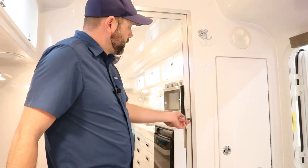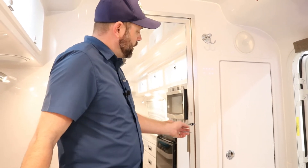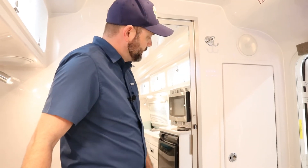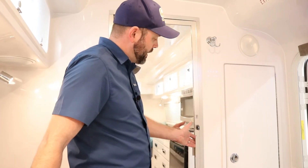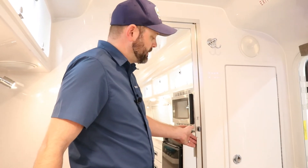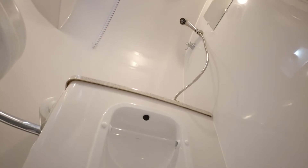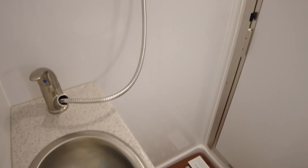Here on the bathroom door, we have a little latch — turn it to lock the door. I recommend that while traveling you always leave this in the locked position so it is properly secured. If left in the unlocked position, only the magnet is holding it, and hitting bumps may cause the door to pop loose.